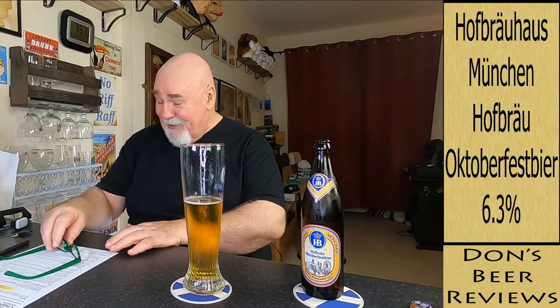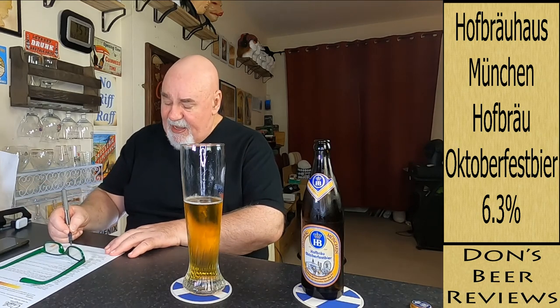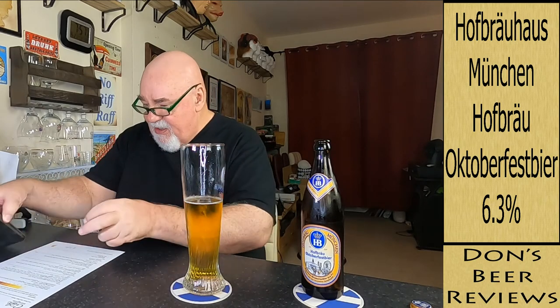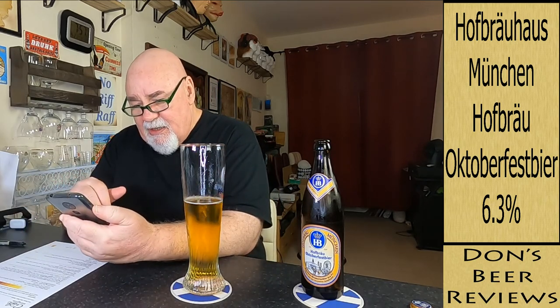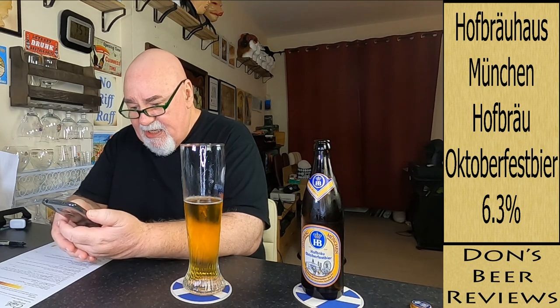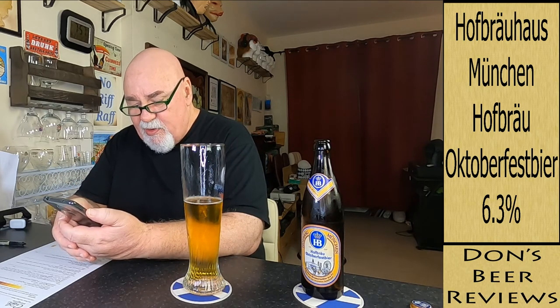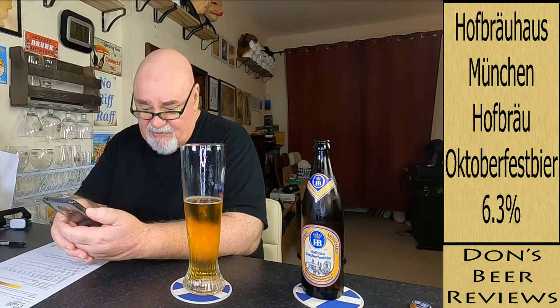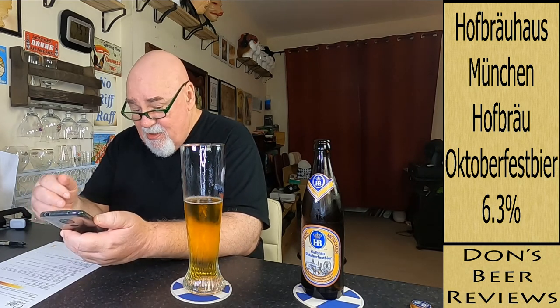I've got it — it is a nice, clean, refreshing beer. It smells lovely. Cheers my dears! It tastes stronger than the other beers I've had. I'm going to give it an 8.5 out of 10. On Untappd, two friends' check-ins have given it an average of 4.13, and there are 125,000 check-ins with an average of 3.6. So 4.13 out of 5 equals 8.26 — I've given it 8.5, so that's fair.